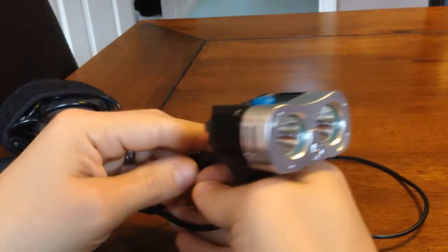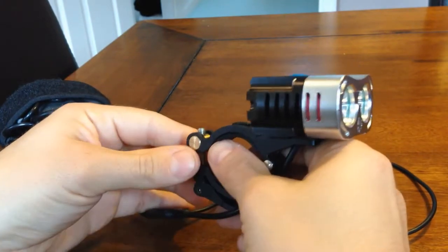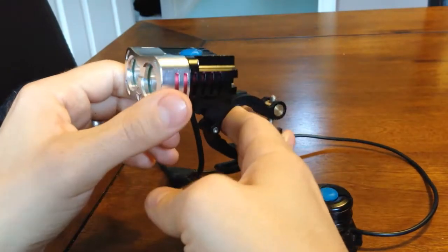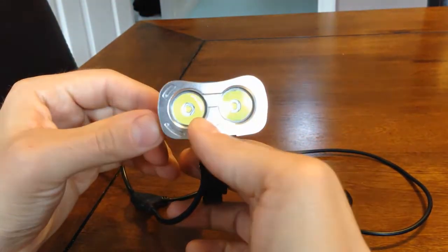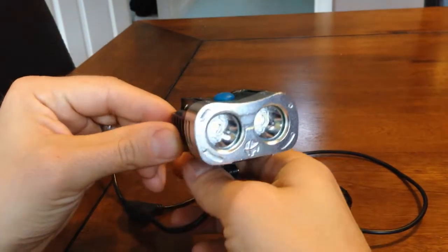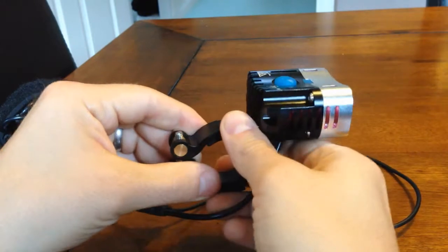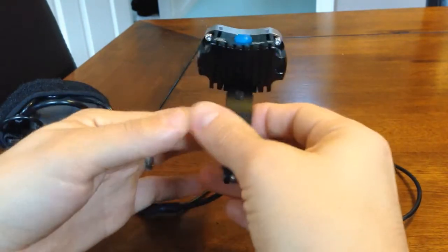But all in all, not a bad light. It's £122, but the price does fluctuate on the MTBR Evolution website. It is an Australian website so the prices depend very much on the exchange rate at the time, so it could be worth waiting a few days to see what the exchange rate does — though you'll only save yourself a few pounds.